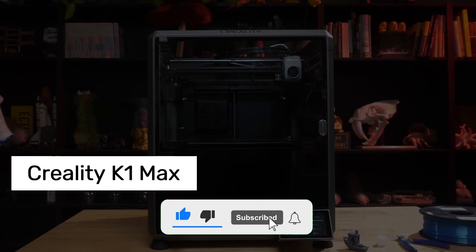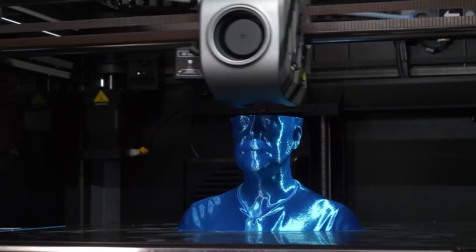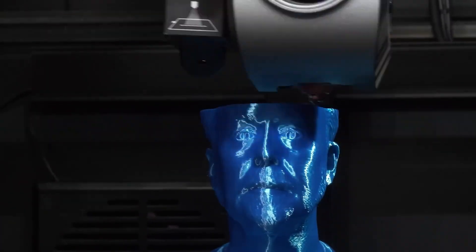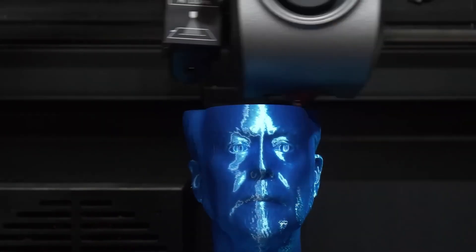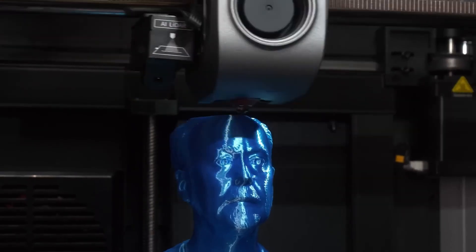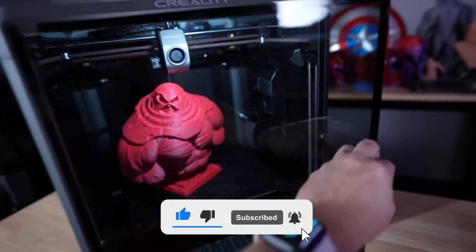Number 3: Creality K1 Max. When it comes to miniatures or precision work, even the tiniest details matter. That's exactly why the K1 Max caught my attention. This printer is a master of detail work. One of the things that impressed me the most is its AI LiDAR scanner and smart camera system. The printer actually scans the first layer of your print, and if there's even the slightest issue, it stops the job. Whether it's a filament overflow, a bed leveling issue, or a corner of your model lifting off the plate, this printer detects it instantly and pauses the print.